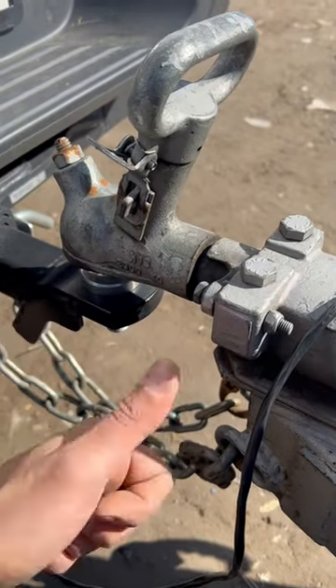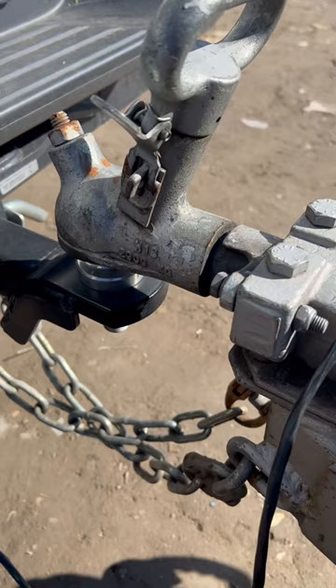What's going on guys, I'm Bill and welcome to Bill's How To. Today I'm going to show you guys an awesome tip to make sure that your tow is nice and safe.